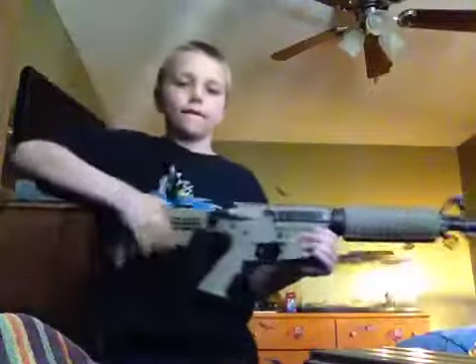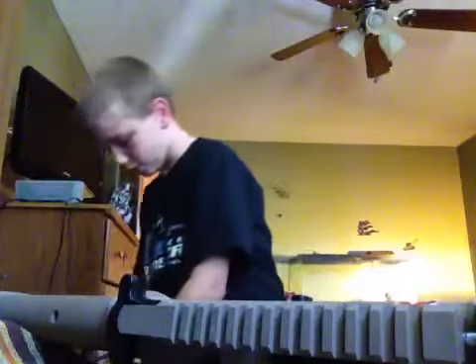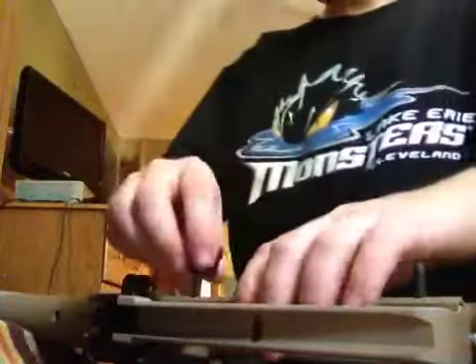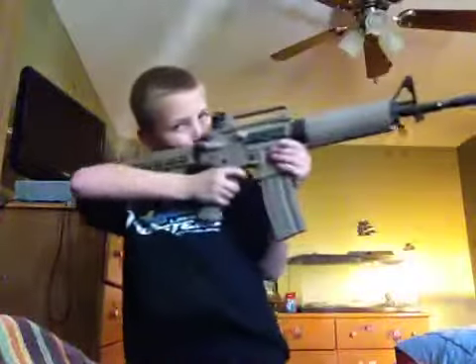This is an M16 air rifle. I can't really recognize an M16 without this. Okay — this is an M16.